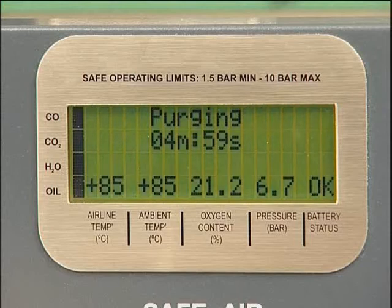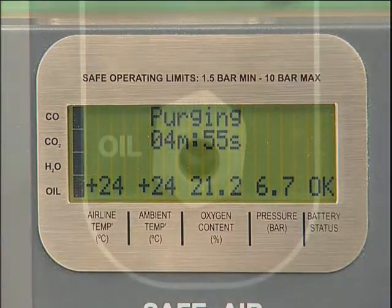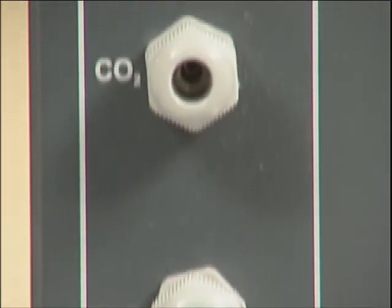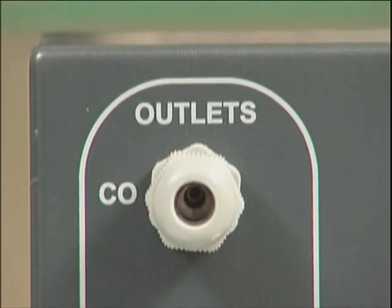The unit will now commence a five-minute purge sequence, during which time airflow will be passed through all four tube ports. This clears contaminants from previous tests and ensures that a representative sample is being tested.